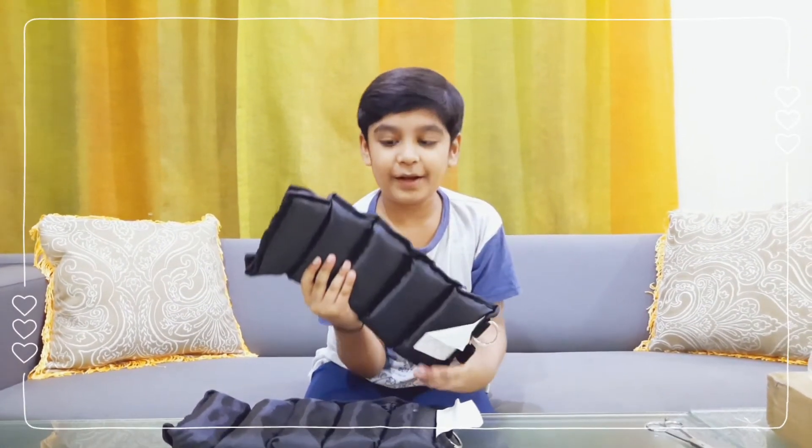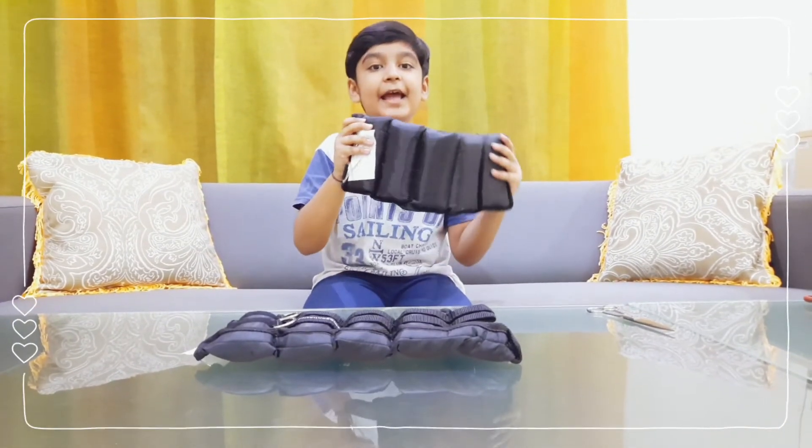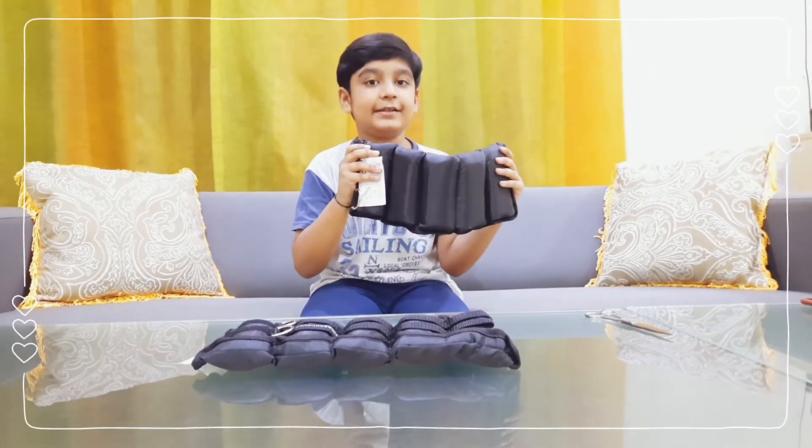So each one of them is 5kg. It's helping — it improves your fitness and helps you in daily activities.